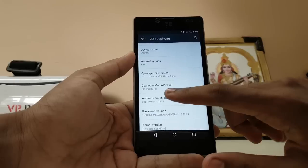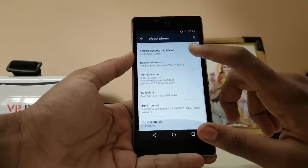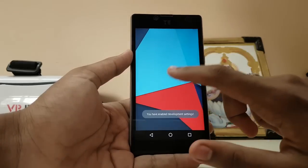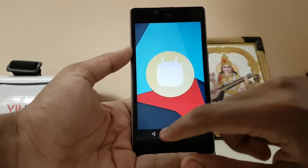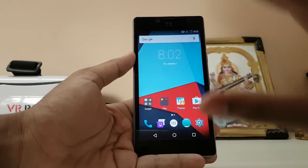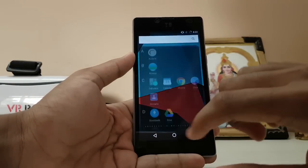September security patch — quite good. It's Marshmallow. Let's enable developer options — here is your Marshmallow 6.0.1. That's pretty much it. This was my review of CyanogenOS 13 on Euphoria.